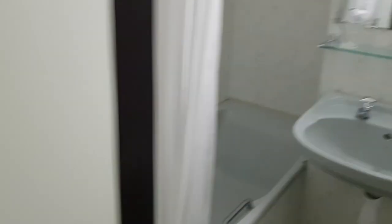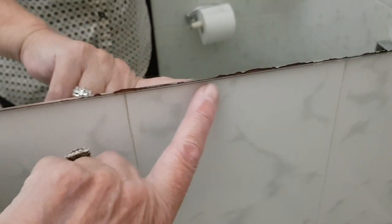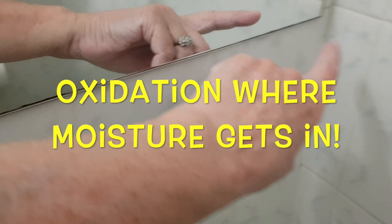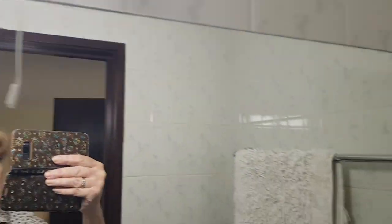Oh yeah — I do have some special mirror tape that I bought. You put it on along the edge and it hides this. There's moisture that gets in under the mirror. Look at the size of this mirror — this is huge, it's gigantic. So you would not want to change that. And it's only at the bottom where the tape will go — this will save me a fortune in a mirror, because you really don't want to change out a mirror this size.